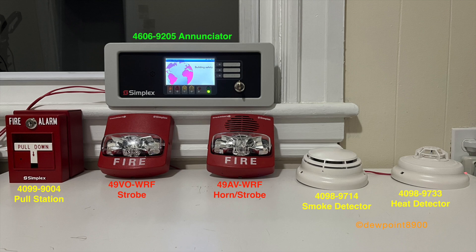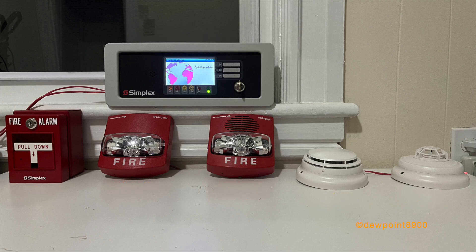This setup is 100% addressable, meaning each device has a unique address and sends information back and forth to the host panel. With addressable signaling, each notification appliance can be individually tested for audible and visual functionality.